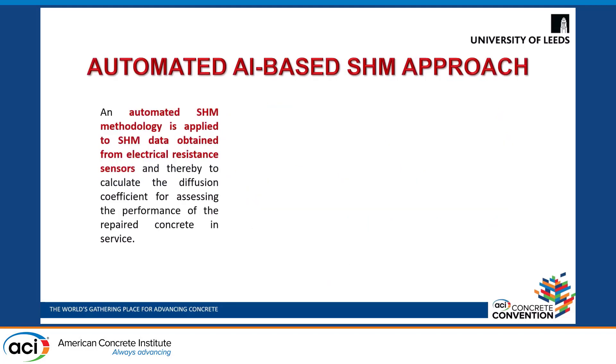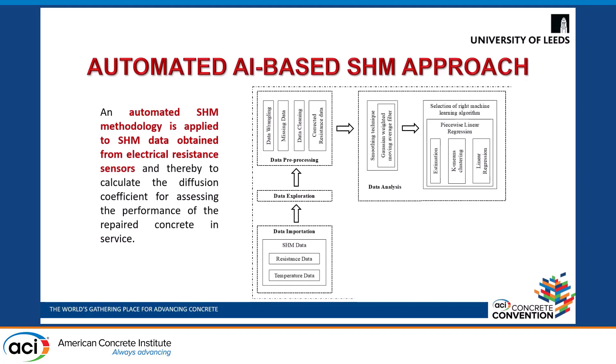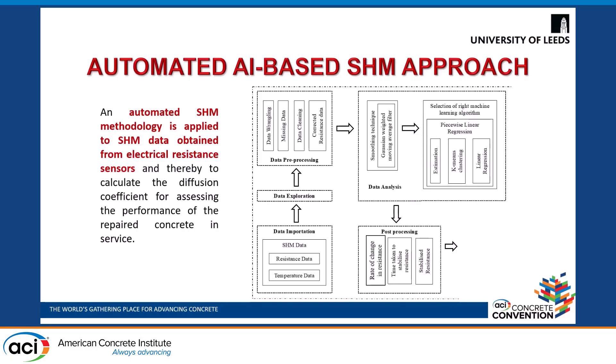Therefore we developed an automated SHM approach applied to data obtained from electrical resistance sensors, and calculated the diffusion coefficient for assessing the performance of repaired concrete in service. This methodology is a five-step process: import the SHM data — that is resistance, temperature, and ambient environmental conditions — explore and pre-process it, identify the missing information, clean the data and correct the resistance measurements for temperature. Then an AI-based approach is used — piecewise linear regression — which is an amalgamation of estimation methods, unsupervised learning, and segmented regression. The results are used for calculating the diffusion coefficient and predicting the performance of concrete.